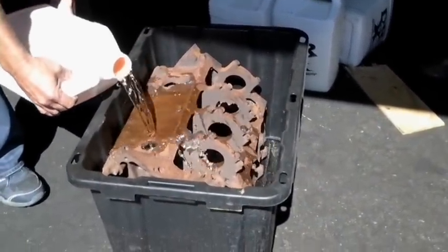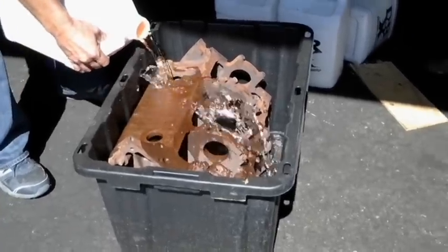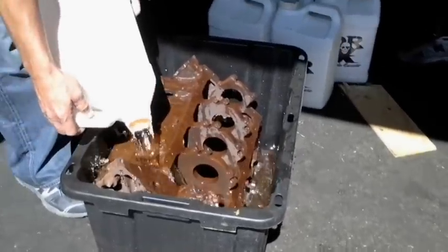This block will be like brand spanking new — all the orifices, all the holes and screw holes will be clean. It'll be like brand spanking new. Let's go ahead and start pouring in more.